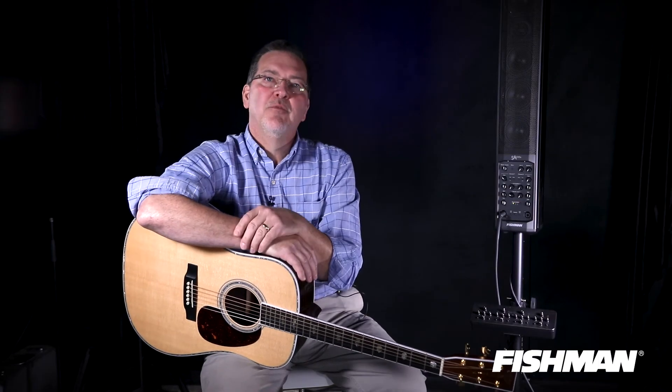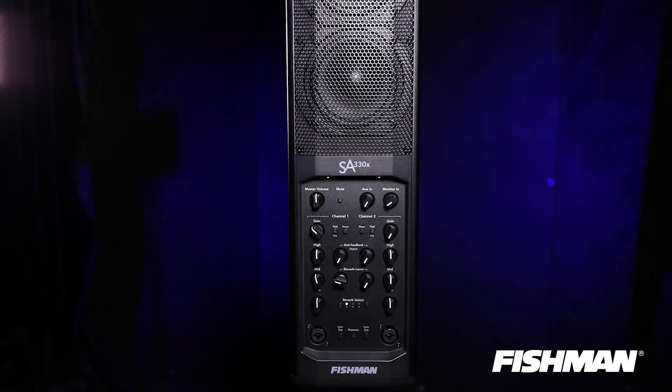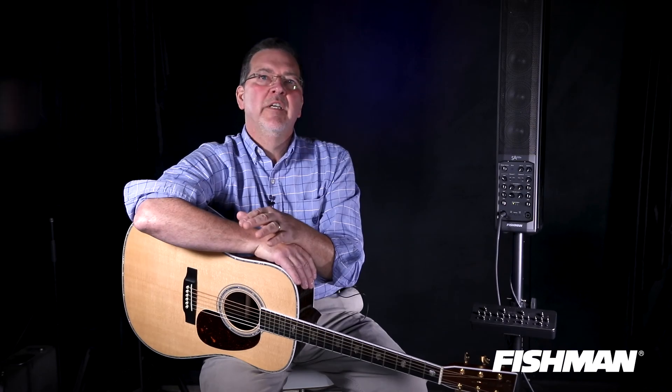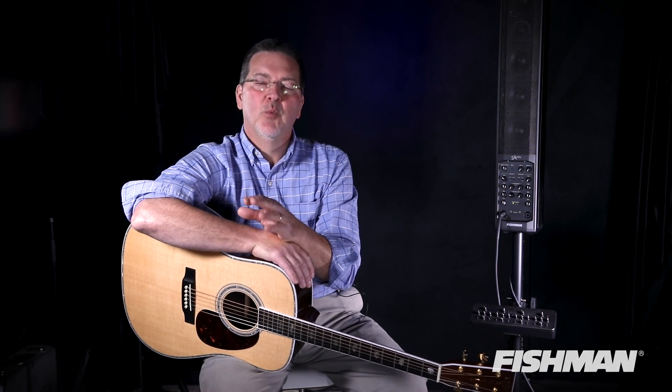I've been with Fishman for 23 years, and the company has been around for over 35 years. One thing I can absolutely guarantee firsthand is that we've been at the top of the industry for all of those 35-plus years, and we know more about acoustic gear and what makes things sound better than anybody else. Our gear is set up intelligently for real-world use by musicians, and we want to faithfully reproduce what you want to hear.